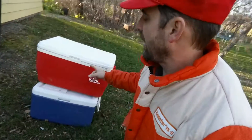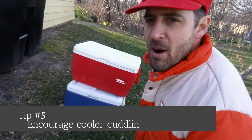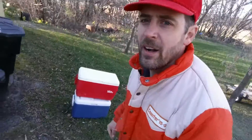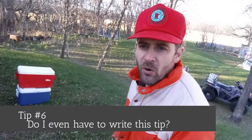Now one last thing — you see these guys, they're on top of one another. It's the same thing as cuddling with someone to stay warm; these guys are cuddling to stay cold. The very last tip: put it on the north side of your house. If you don't know what the north side of your house is, it's time for you to go paint your nails.